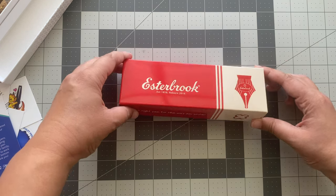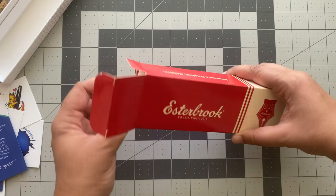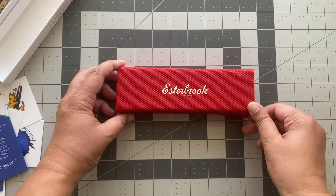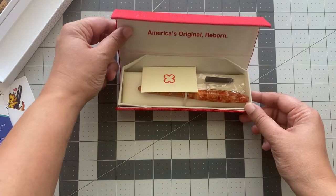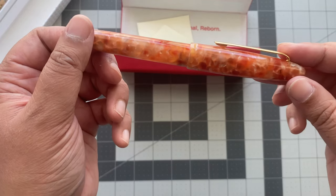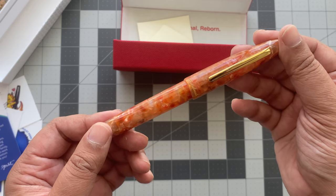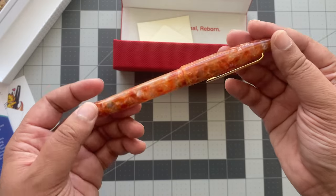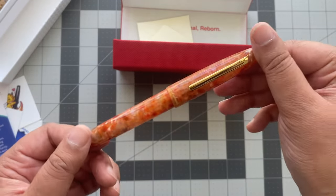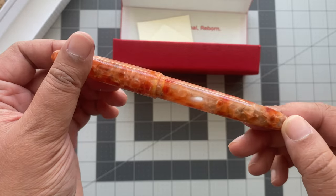This is my first Esterbrook. This is the Esterbrook Estie in Petrified Forest. It was tough to choose between the Esties — I knew I wanted an Esterbrook Estie for so long. It was really tough to choose between this and the Sea Glass, to be honest. I almost went with the Sea Glass until I saw this limited edition and I was like, that's the one.